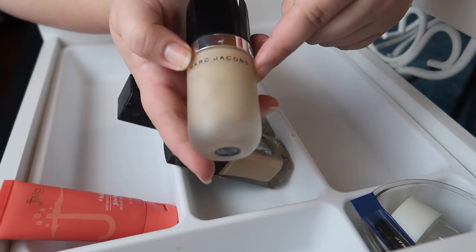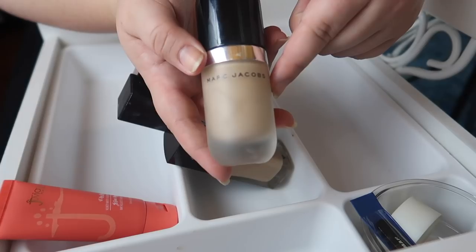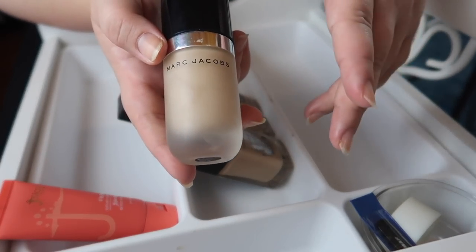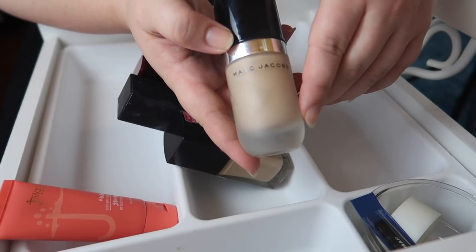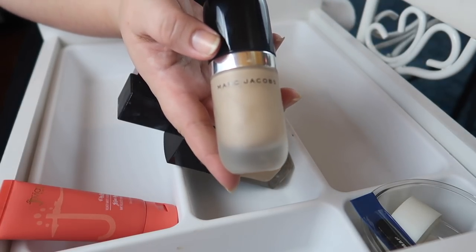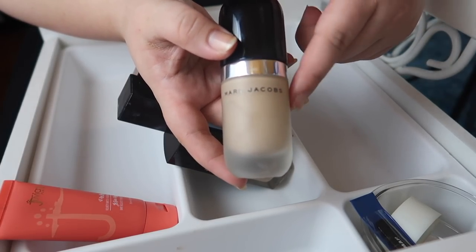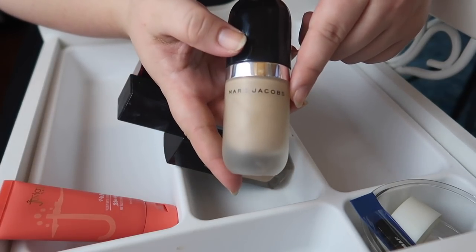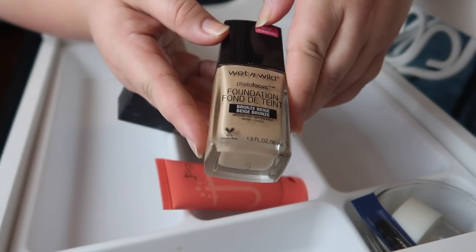I used to love the Marc Jacobs for spot concealing back when my acne was a lot worse. That's why I used to have a lot of full-coverage products I reached for more often — my skin used to have deep breakouts I wanted to cover up. Recently I haven't been reaching for it, so I'm going to pull it out, actually work with it, and try it out.